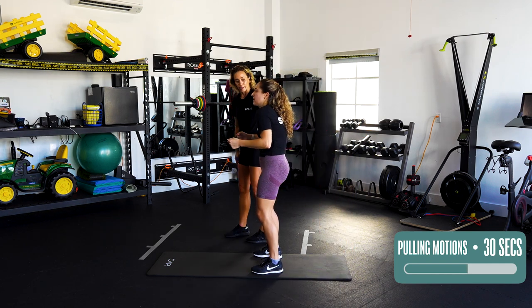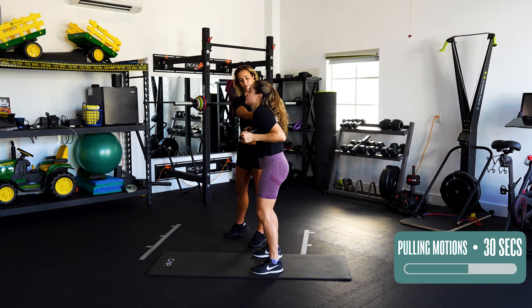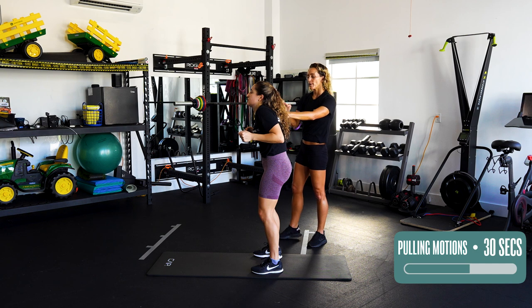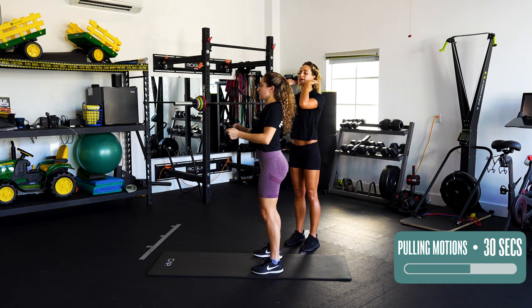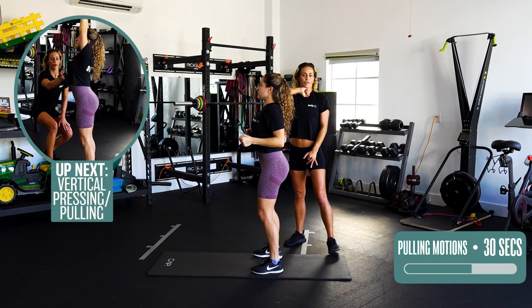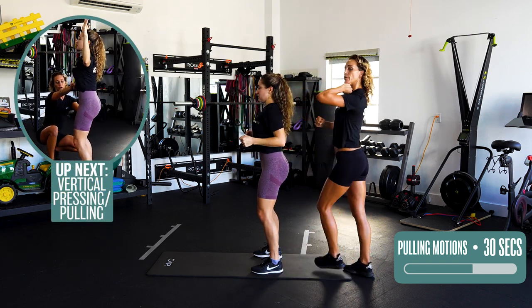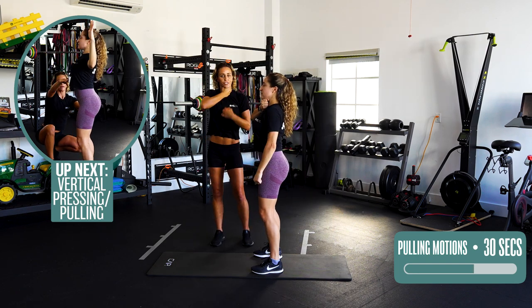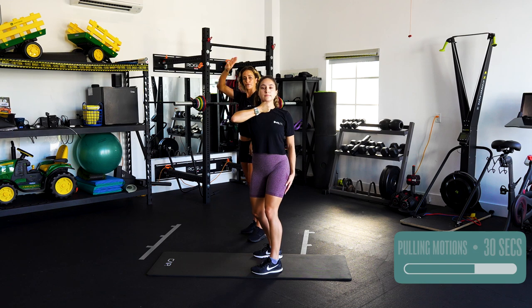Think about what happens if you round your back — you'll be pulling all from your shoulders and your neck. So when you pull back, chest up, shoulders back, create that nice separation. You can even put a tennis ball or your fist underneath your neck to make sure you stay in that position — just right there — so your neck stays nice and neutral.